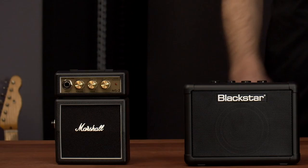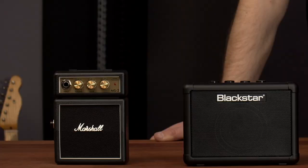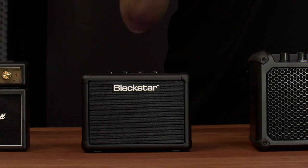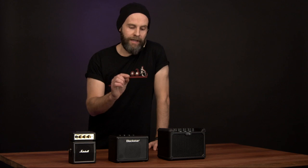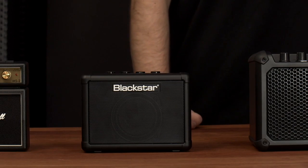Starting over here we've got the Marshall MS2, which is a one watt Marshall. It has a belt clip on it so you can walk around and play Wonderwall wherever you are. For the slightly more serious battery-powered amp connoisseur, we have got the Blackstar Fly, which has two channels and delay built in.